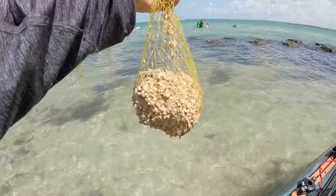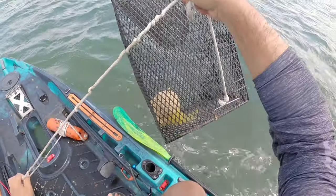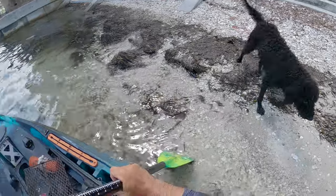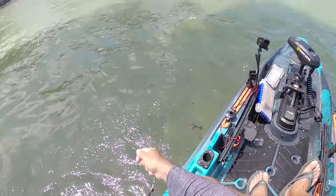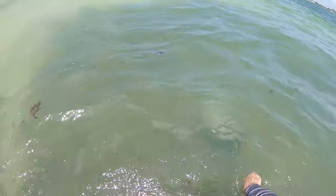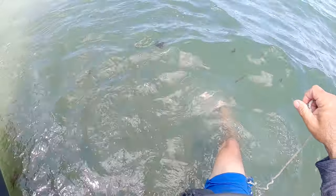Give this trap a drop right here in the grass. Let's go check the pinfish trap — oh no, no, no! Spot lock — the rope came off my trap! I jumped in the water and I've got my inflatable vest on.